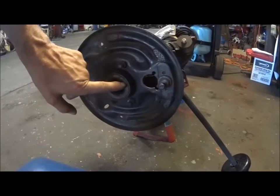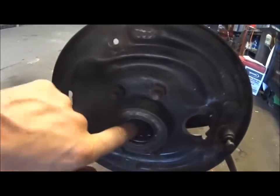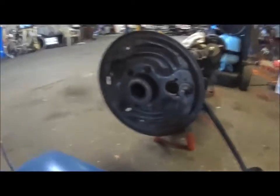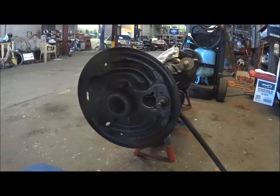This here is the seal, and the bearing is inside. I'm going to get a shot of that. I don't know if you can see it too well, but I can see the rollers. That's what we're going to change out so that this thing is completely fresh and ready to go in the Mustang, and I'm going to show you how to do this.